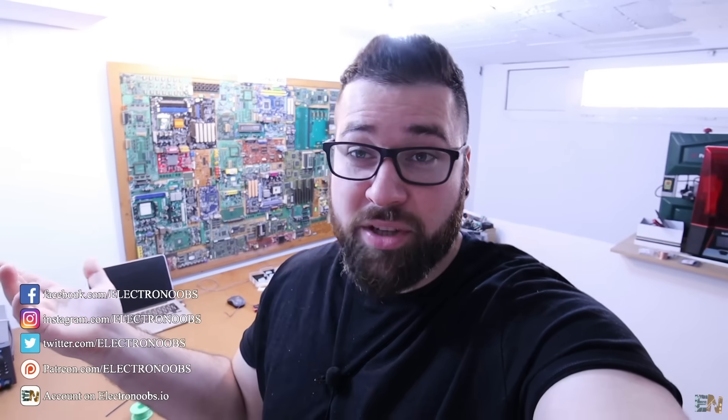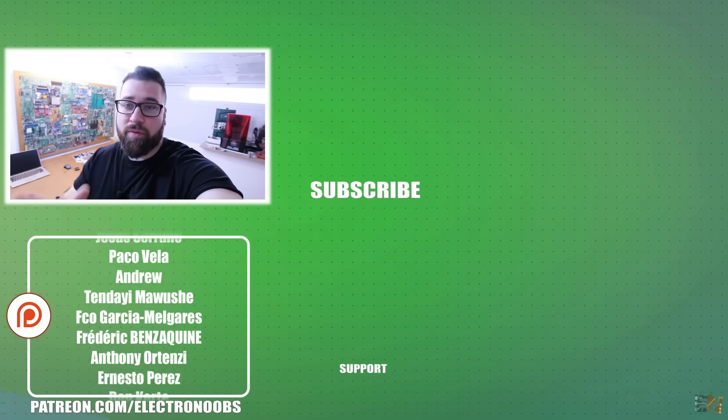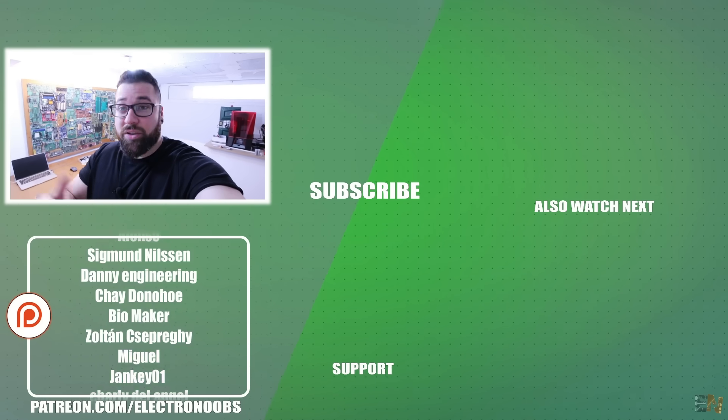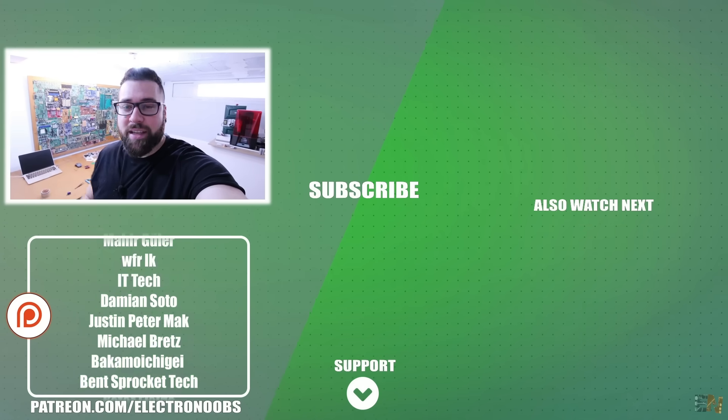That was another project and I hope you liked it. To help buy all these modules, a huge help comes from Patreon. If you want to support me, you can do so there — or just comment below, give a like, or share the video. Thank you very much to all my Patreons and to you guys.